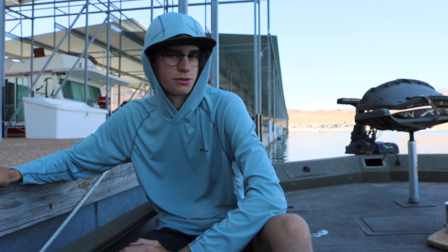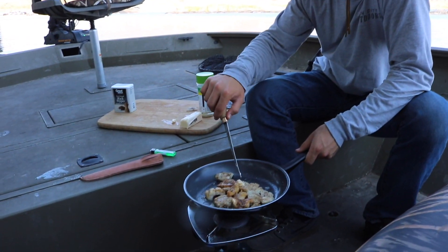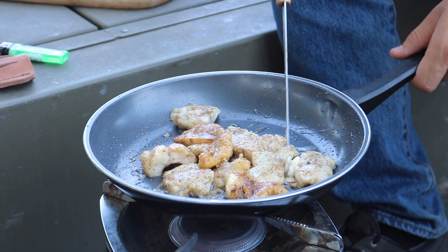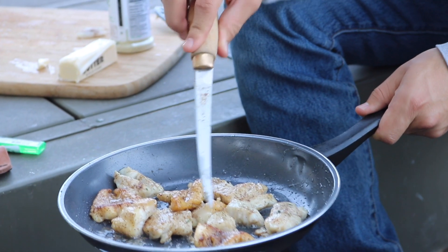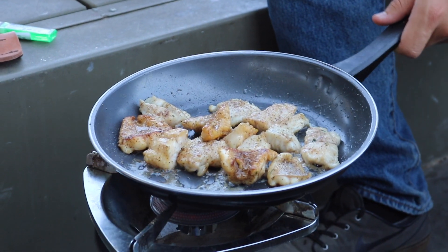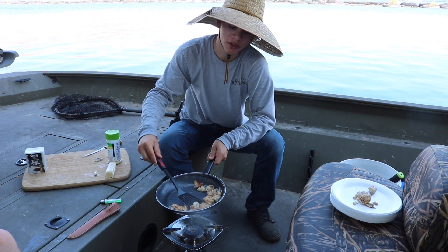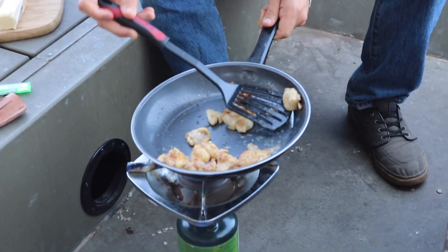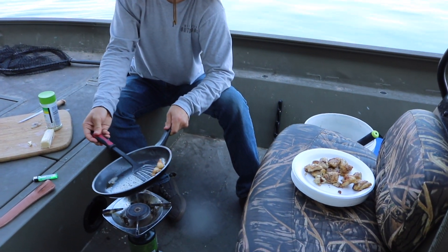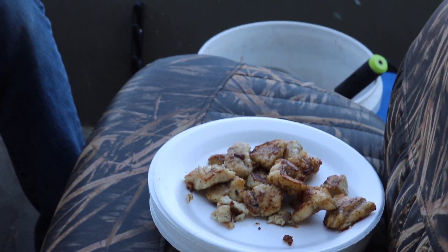We started fishing for catfish this morning but the stripers started boiling on some shad at the surface, so we went after them. We ended up with 11 stripers — and that was like maybe 10 minutes worth of boils, they were very quick. This is looking amazing. The thinner pieces are getting flaky faster, which makes sense. The catfish isn't flaking like the striper is — it's all done. Pretty safe to say catfish is the underdog here, but we'll see if it makes a surprising comeback.